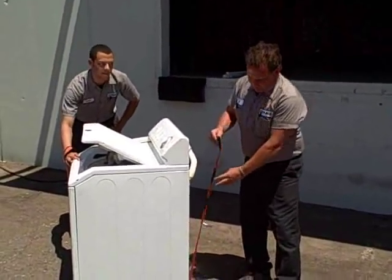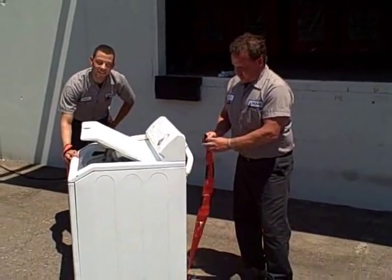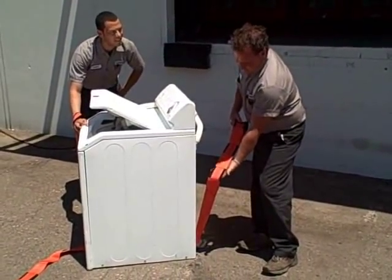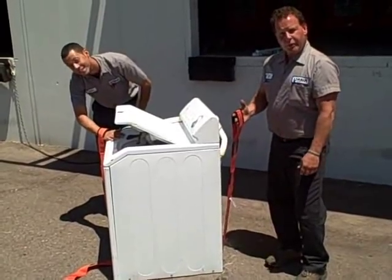Forearm Forklifts are adjustable. They have three different settings for different heights and people. So if you're short, you're going to want to use the lowest setting. For taller people, use the outmost setting.